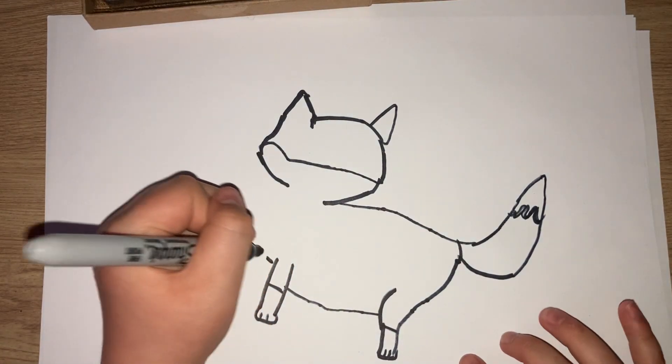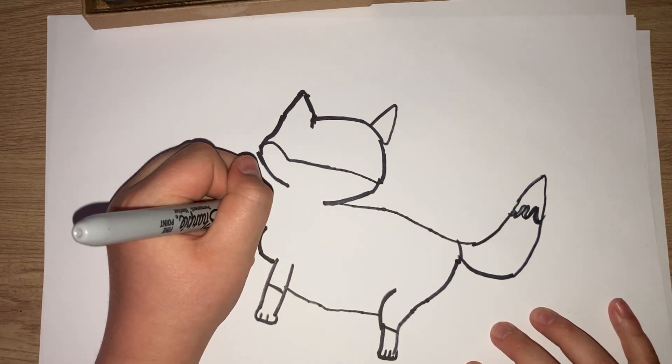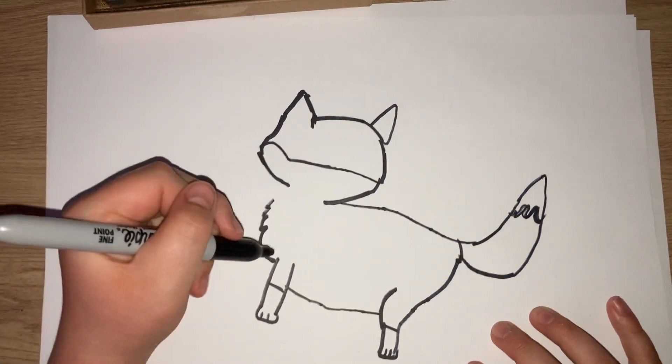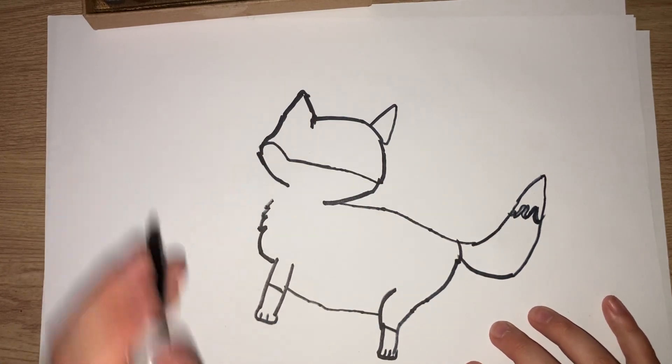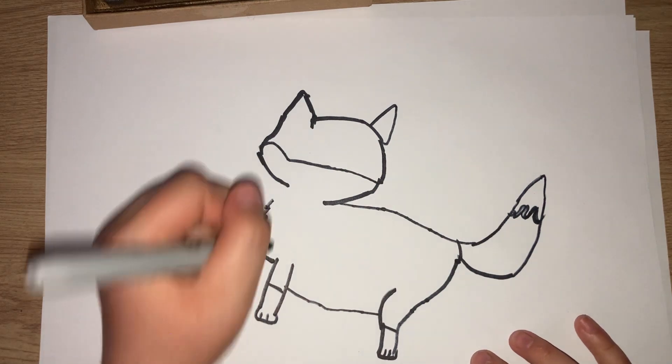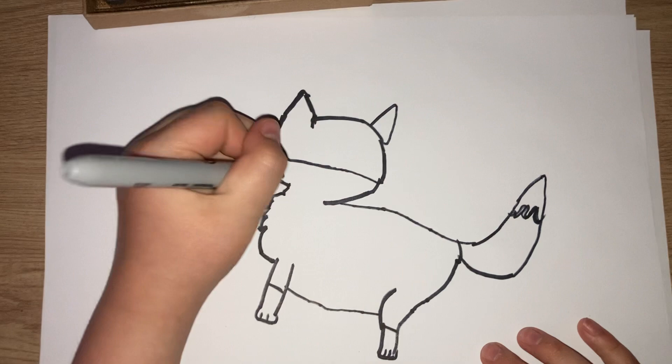So now I'm going to go into the belly. It's a bit furry, so you can add a little zigzag — you can go out and in, then out and in. Go back into the cheek here.